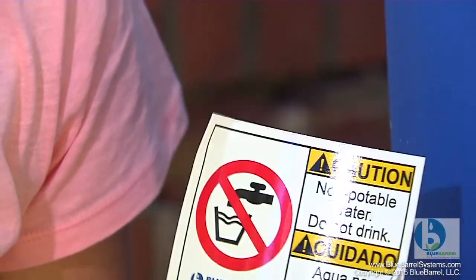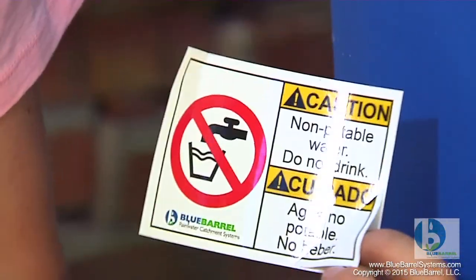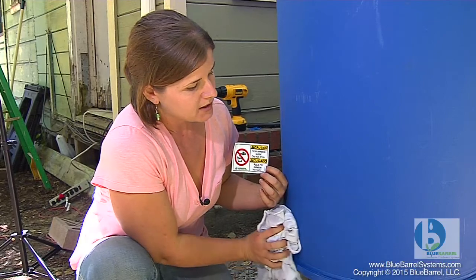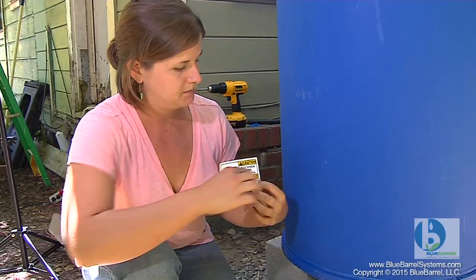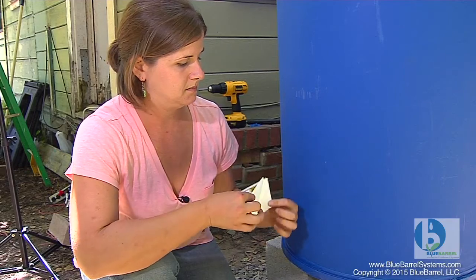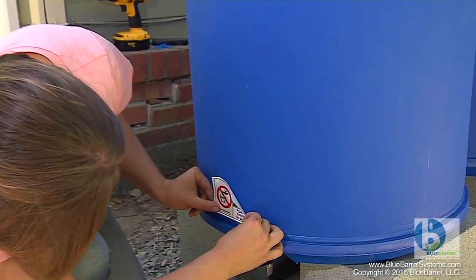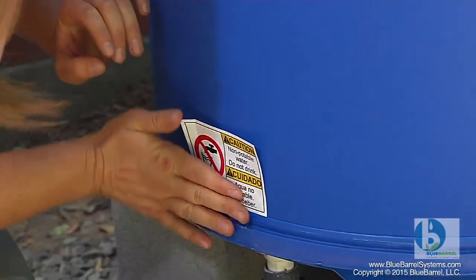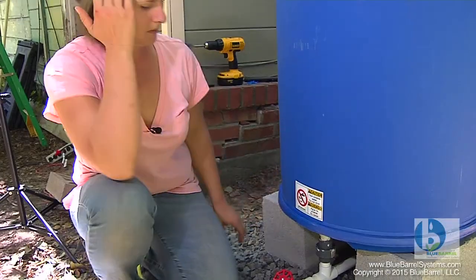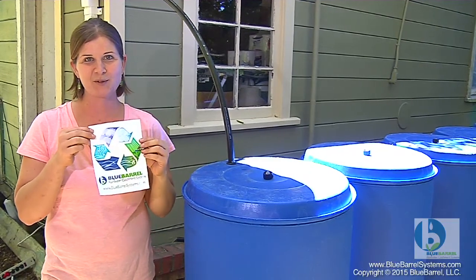Your blue barrel kit comes with the code-required markings to indicate that this is non-potable water. Place one sticker above each outlet. It's good to clean the surface of the barrel first, and then use the contours on the barrel to ensure even placement. And the finishing touch — a blue barrel sticker.